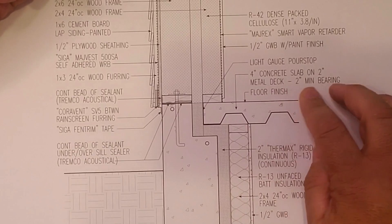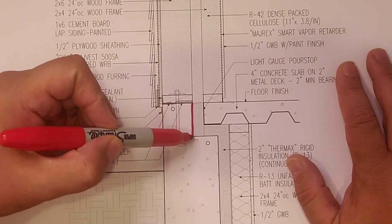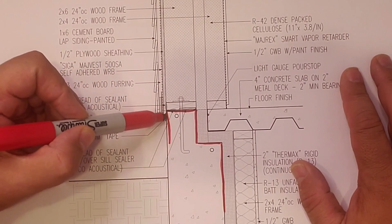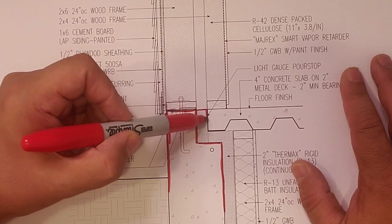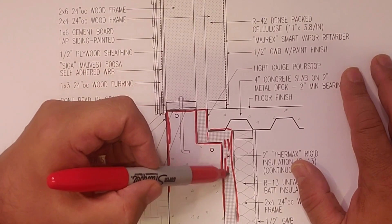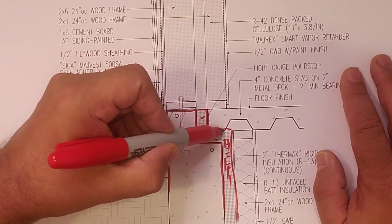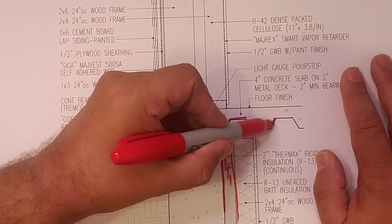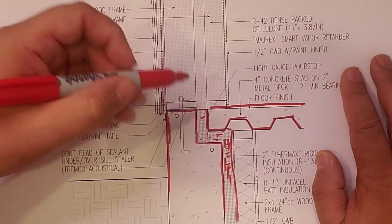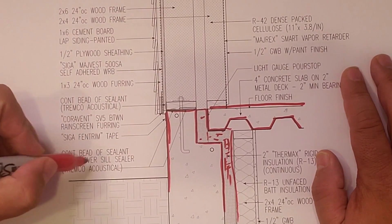Alright everybody, got Big Red here and we broke out the detail, so let's take a look. Here's the foundation wall — see it there — it's got a little step in it. In that step we have our insulation; we'll pick it up there and run it down. So you have all that rigid insulation in there which thermally breaks it, and we have our concrete pan here for the concrete slab.